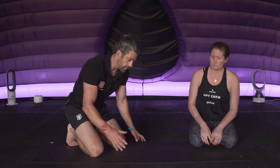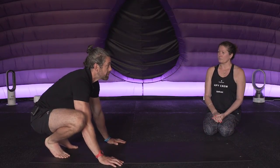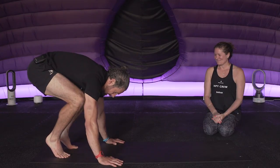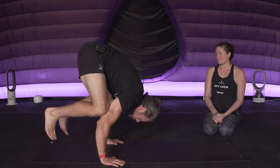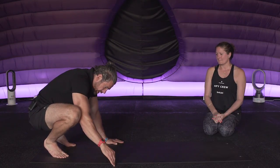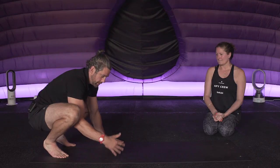Taking that stacking principle, we're going to take the frog stand and transition through a tripod into a headstand, looking at variations, progressions, and regressions to make it applicable. I'm going to go into my higher frog stand position and then take my head down - not putting it between my hands on a straight line, but in front to make a triangle, which gives me a nice base of support and makes the balance aspect much easier.